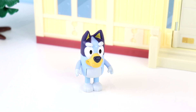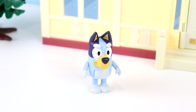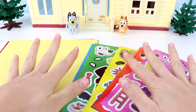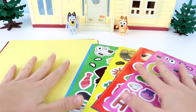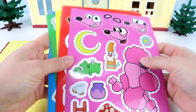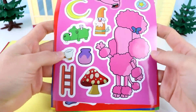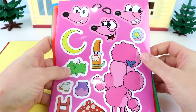Bingo, do you want to do a funny craft today? Yes, I would love to, Bluey. Okay, Bingo, this is going to be so funny. Welcome back to another awesome video. Today we have Bingo and Bluey here. They are doing a super fun silly face craft. We have some stickers here. We're going to make some silly faces on some of their friends and family. Let's see who we have.